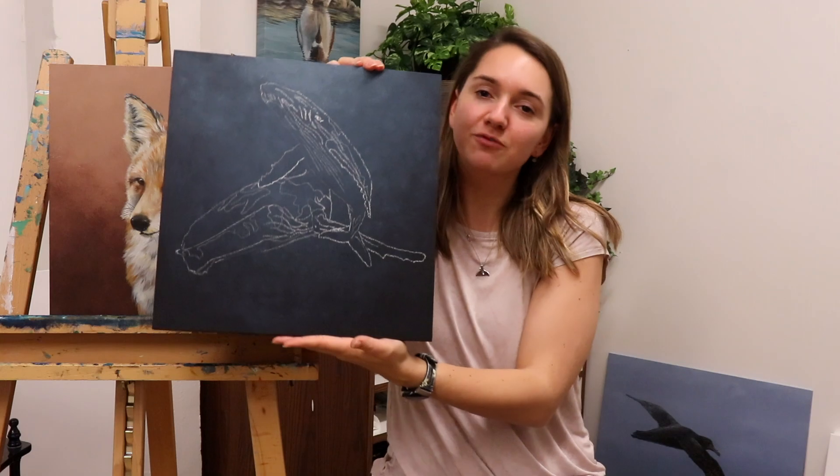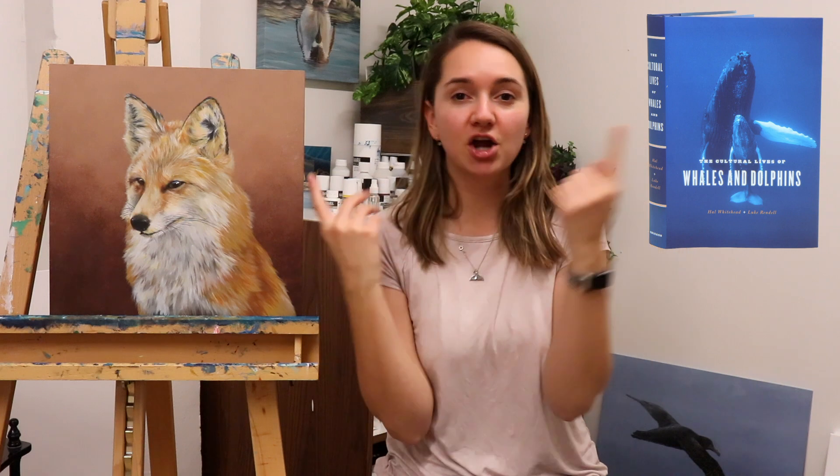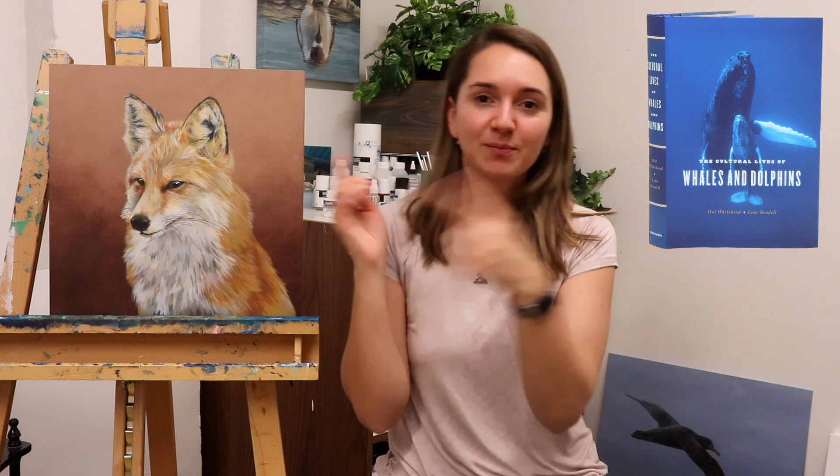This is another photograph by Wade and Robin Hughes. They are photographers from Australia who I met when I did research with Hal Whitehead at Dalhousie University. Wade and Robin have done his book cover for 'The Cultural Lives of Whales' — it's a fabulous book and they're fabulous humans. We have been working this past year on a collaboration of a bunch of their photography. I painted a lot of it last year in my 31-day challenge and I just wanted to paint another one because their photographs are just gorgeous.